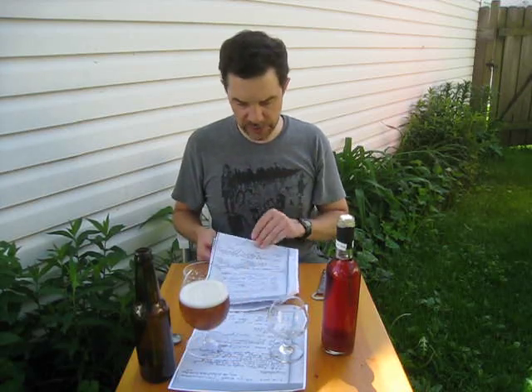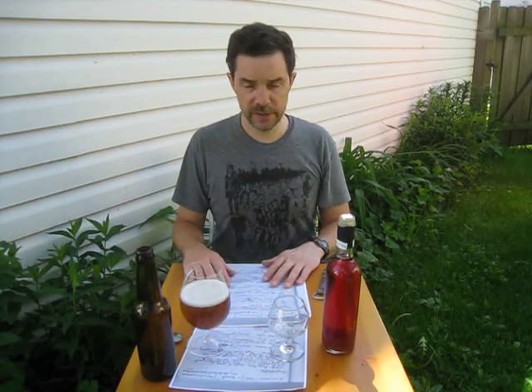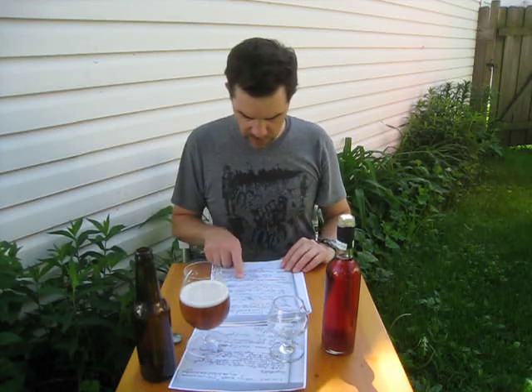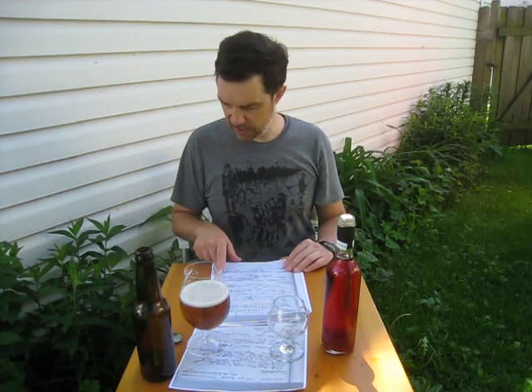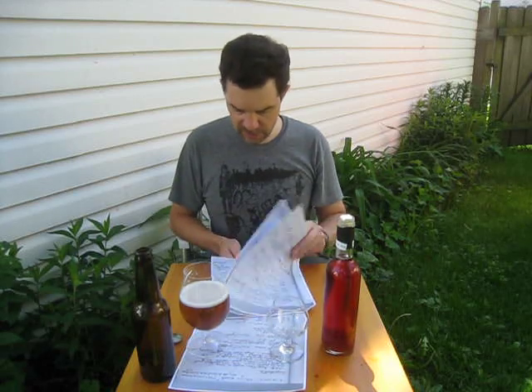He did a step mash, which is interesting — not something that I have done in a long time. I did them years ago and then I don't know if I saw a benefit, so I just kind of stopped doing them. This beer has 10 pounds of Belgian Pilsner malt, one ounce German Tradition at 60-minute boil, half ounce Saaz at 60 minutes, half ounce Saaz at 10 minutes. Gravity was 1.057 down to 1.010 — he says it's about 6% alcohol.